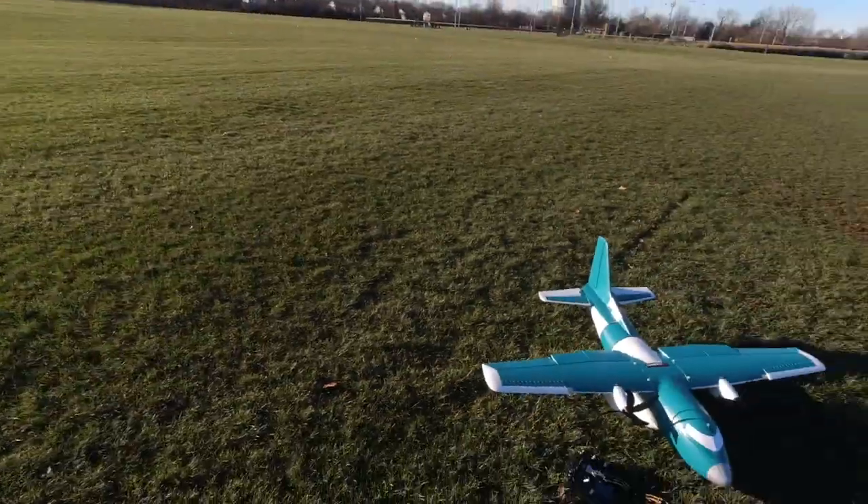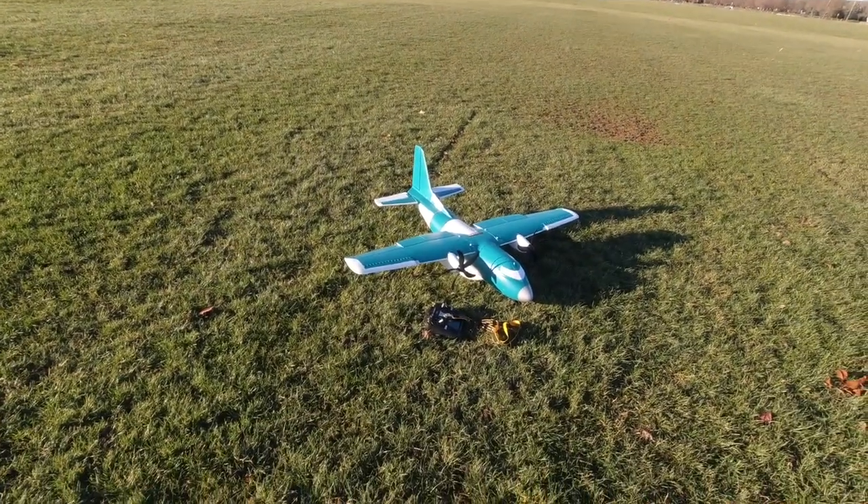What's up guys, Noah here with Custom RC Mods, welcome back to the channel. In today's episode I'm flying my eFlight EC 1500. That's right, we're starting things off with a bang — I just got back from winter break from college and I'm super excited to get back to flying.